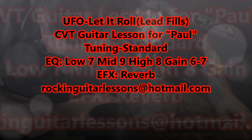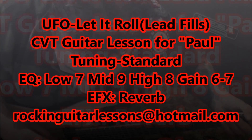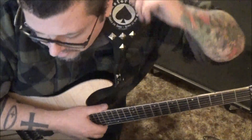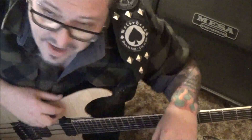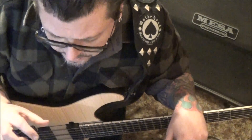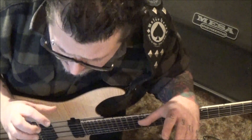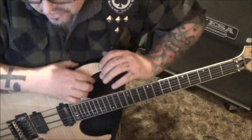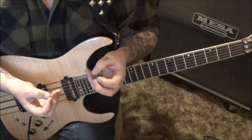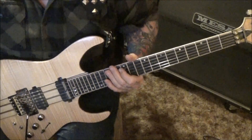UFO - let it roll. This is a CBT guitar lesson for Paul, basically a part two because you wanted the lead fillers, so we've got the whole thing going here with exciting riffs. Try to pay close attention to the pick direction - I think that's going to be key. If it's not coming together you can change it, but this is mostly how I think he's picking to give some of these riffs the speed they need. The first one comes in at 44 seconds.